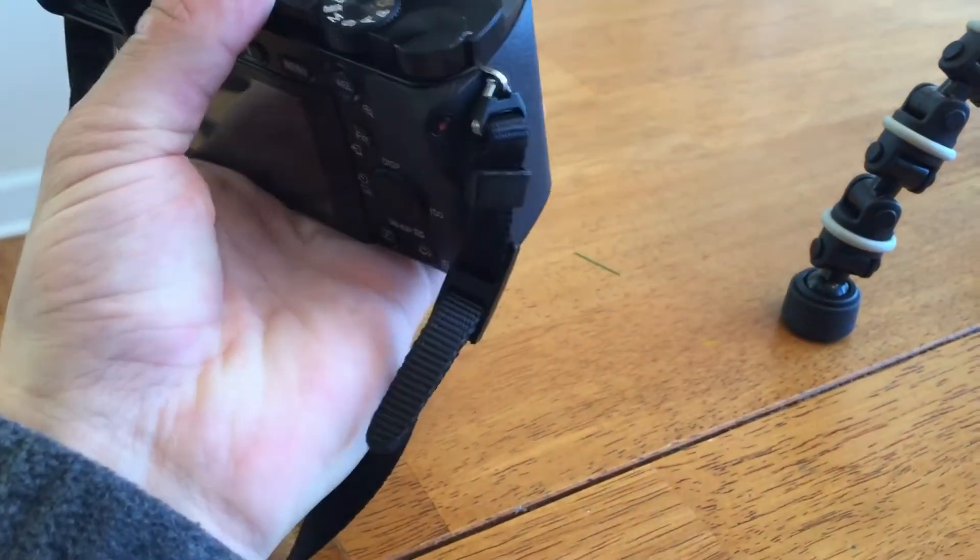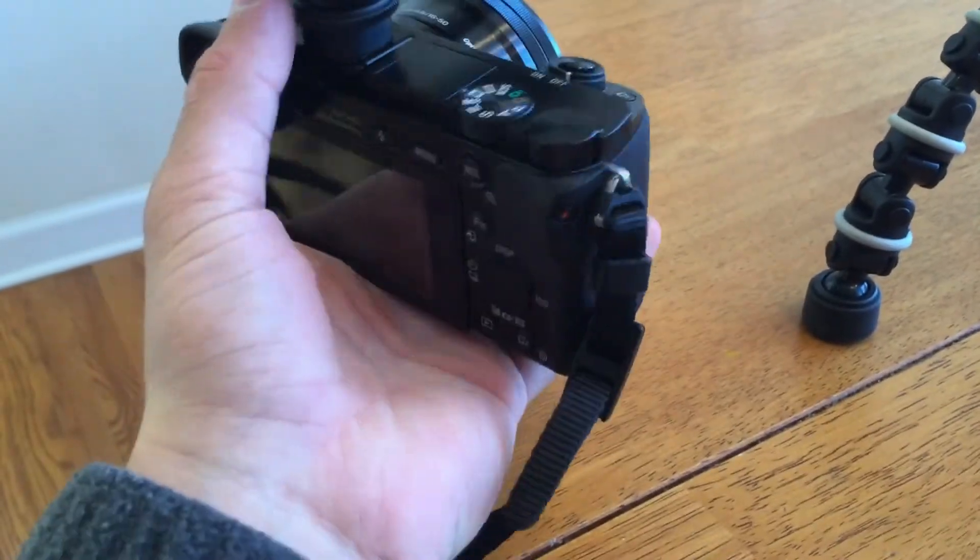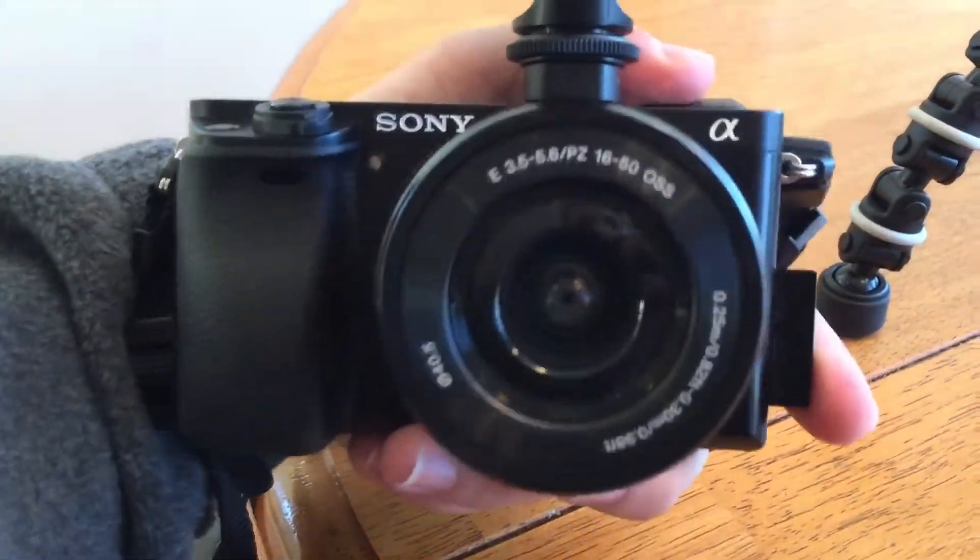The second pro is the size of the camera. Unlike giant, clunky DSLRs, the Sony a6000, being a mirrorless system, is a lot smaller and a lot lighter. That's going to help you carry it better, it's going to be easier to vlog with, easier to travel with, and that smaller size and weight is just overall going to make your life a whole lot easier.